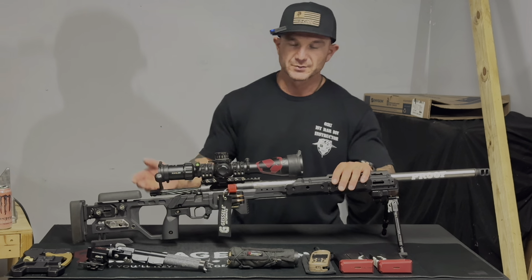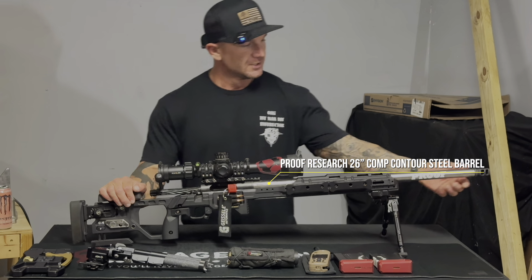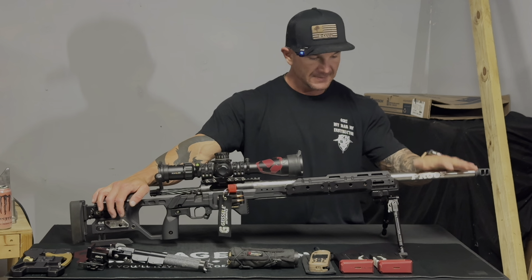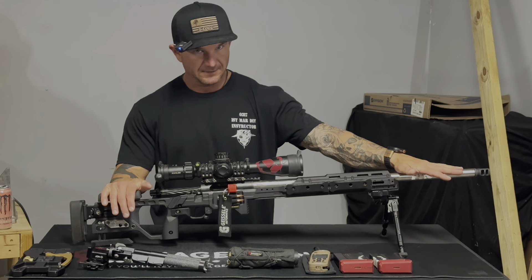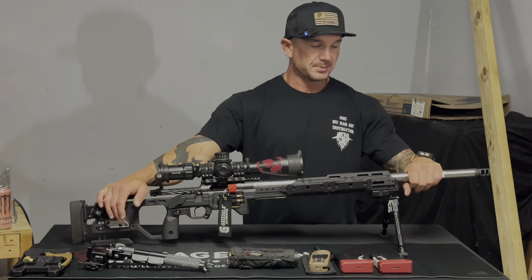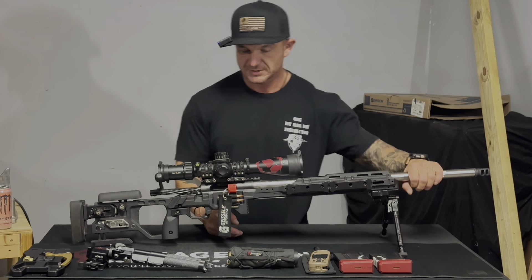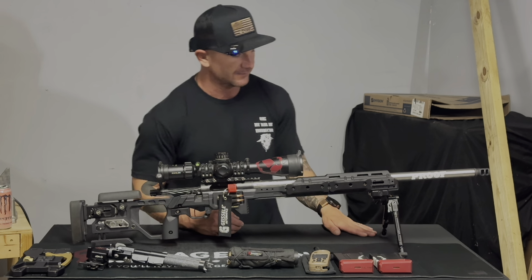I'm running a Proof Research 26-inch competition contour barrel — this silver one is my 6.5 Creedmoor. I also have a 24-inch black barrel with the same Kelby's action and TriggerTech trigger setup chambered in .308. I use the .308 as a trainer and the 6.5 for competition.